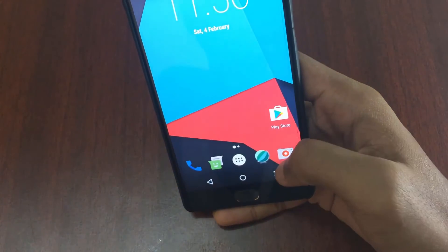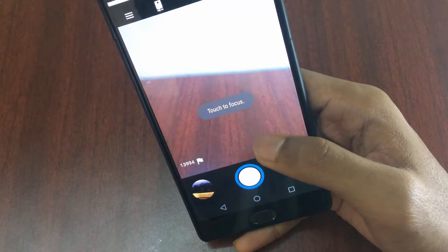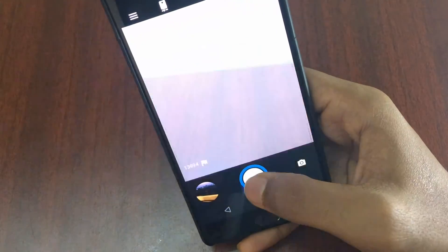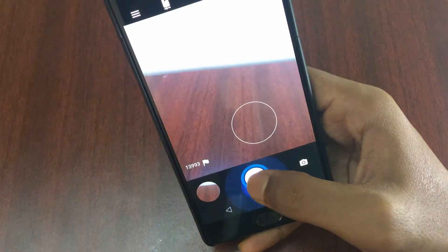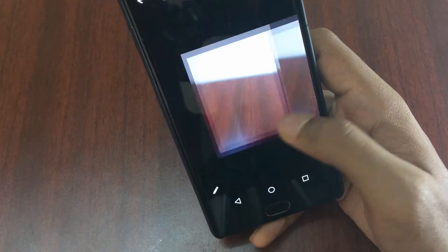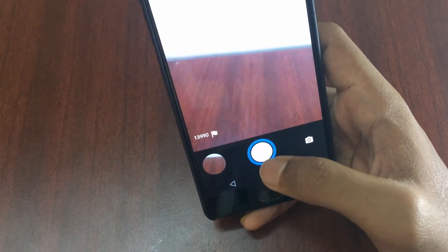Let's take a look at the camera. The camera is the same as CyanogenMod 14 and the camera quality is good. You can see pictures are being clicked but in a slow manner. The picture quality looks okay. Let's go to video.